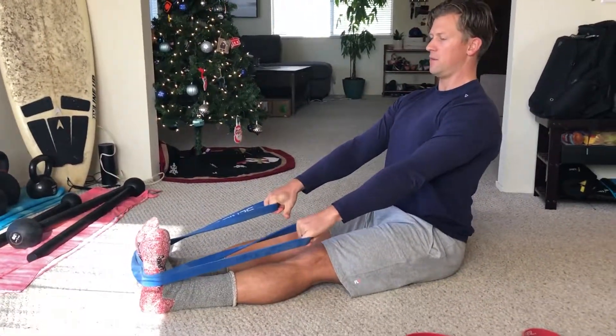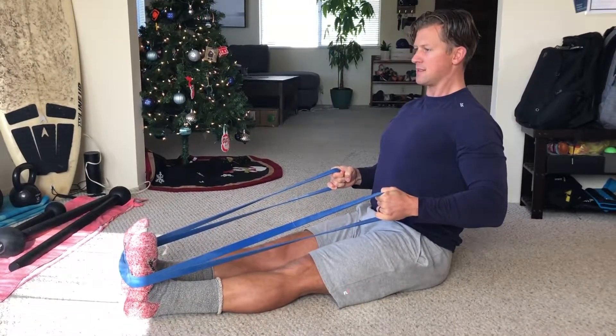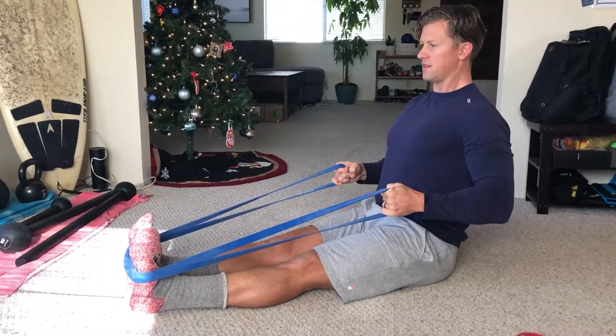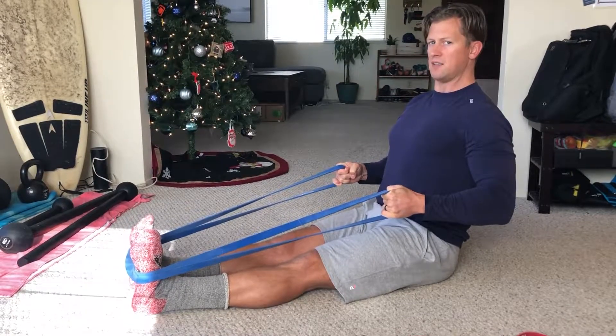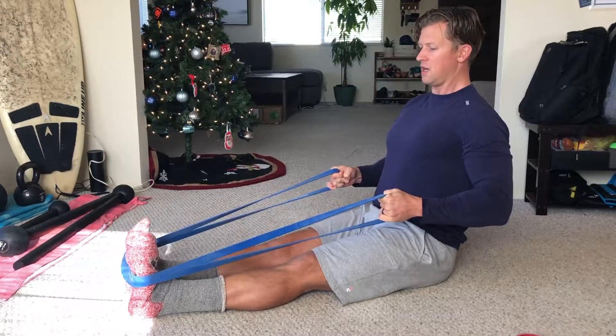Lengthen up nice and tall, row, and lock that in place. Hold this position as long as you need to, or however long you've programmed for yourself, maintaining that position throughout.